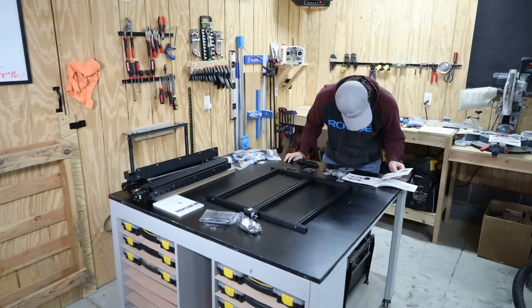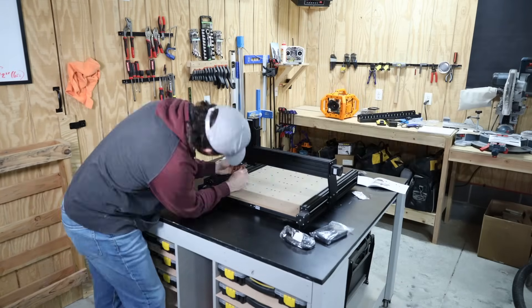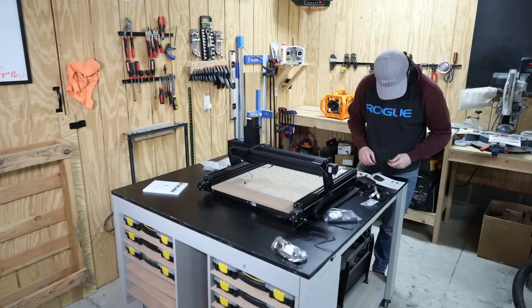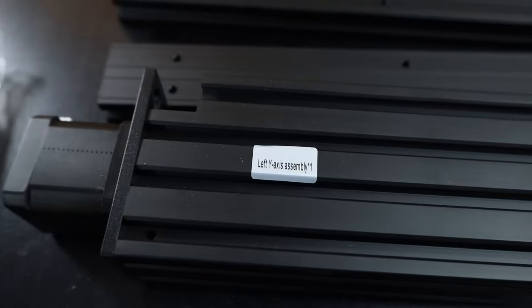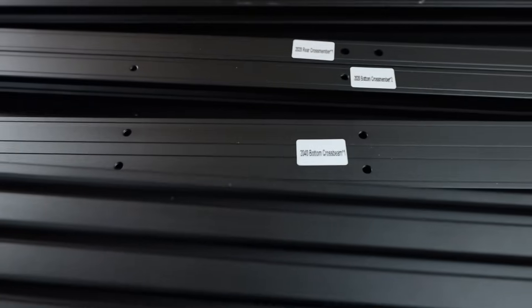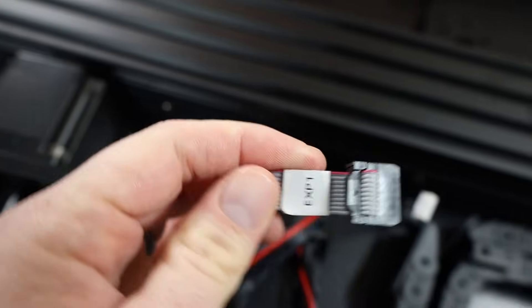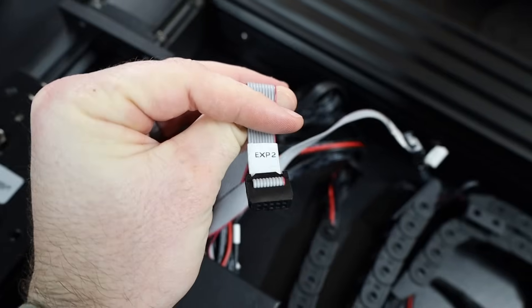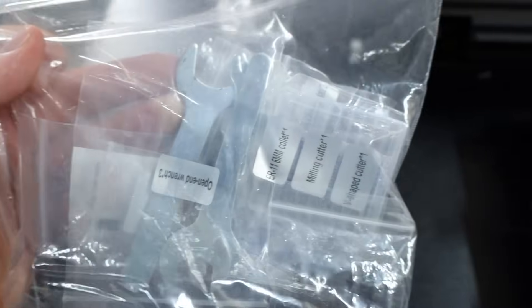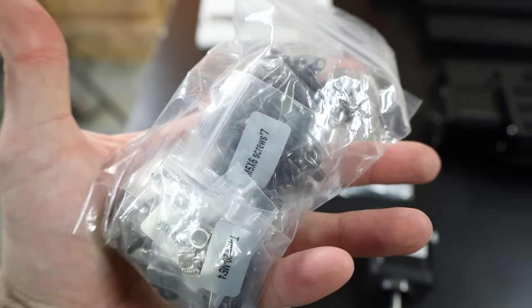Assembly was very smooth. It took about an hour and a half and I was not rushing by any means. I like assembling things so I just took my time working through the instructions, which are pretty decent as far as instructions go. But the real highlight of the assembly process was the labeling. Every single package and part was labeled — not just with a letter so you have to go back and check a table, but with full text saying what was in the package and how many there were. Overall it made the assembly process completely pain free.